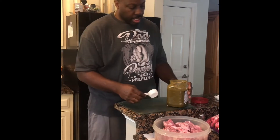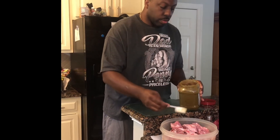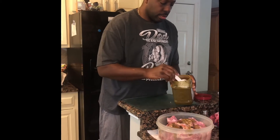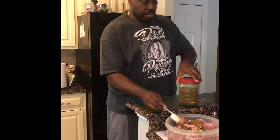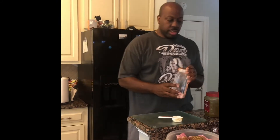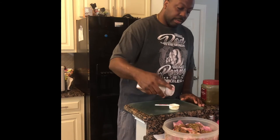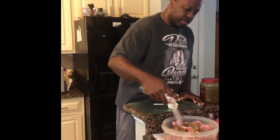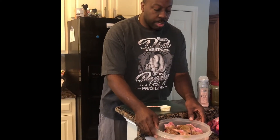I shook it up a little bit — this is a quarter cup — and I'm going to use three quarter-cups of the Epís. I'm also going to add salt. I normally use Himalayan sea salt, which is not as salty as white iodine salt, gives a better flavor and is better for you health-wise. For the amount of meat I'm cooking I'll use about a tablespoon of salt.